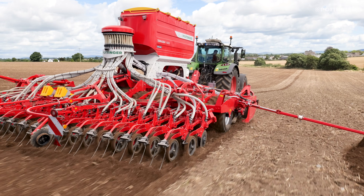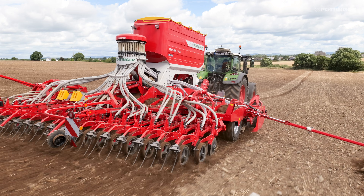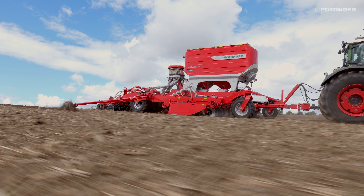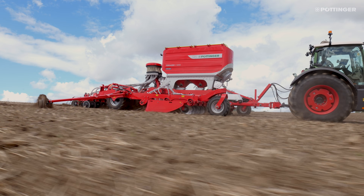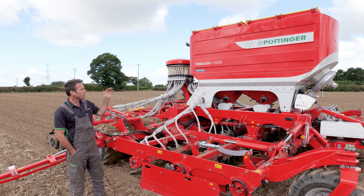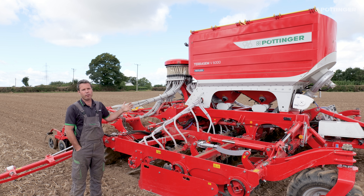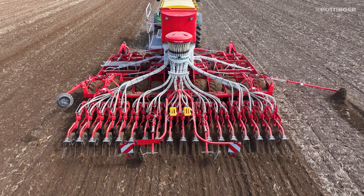This is the optional 5600-litre seed hopper, split 60/40. That translates into roughly three tonnes of fertilizer in the larger section and maybe two and a half tonnes of seed, so they have a huge carrying capacity. We also have a smaller option of a 4200-litre hopper. The hopper is pressurized, which allows for high rates of fertilizer to be applied through the rear of the machine.